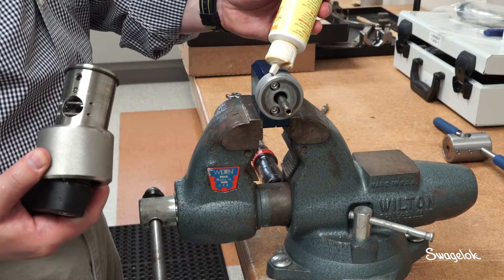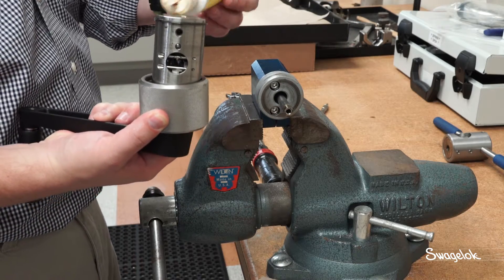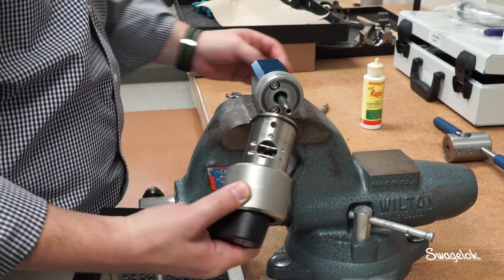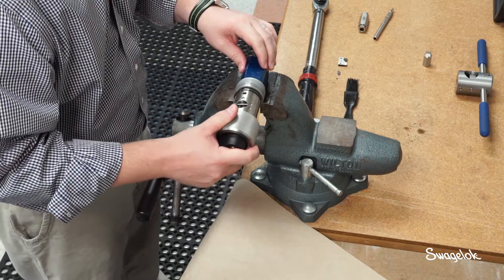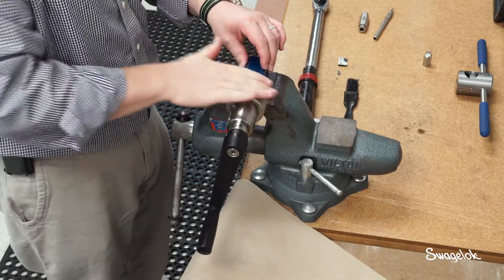Apply cutting fluid as shown. Engage the drive nut into the manual adapter. Advance the drive nut until the coning blade makes contact with the tube.